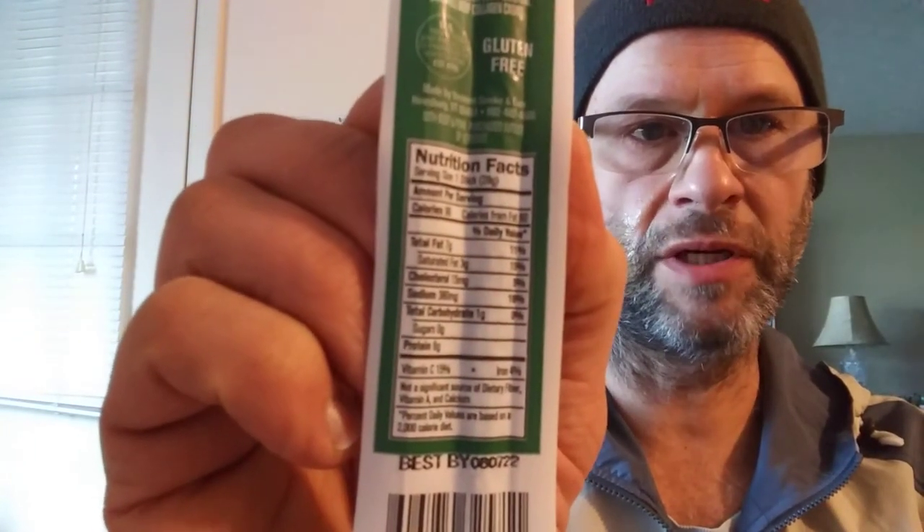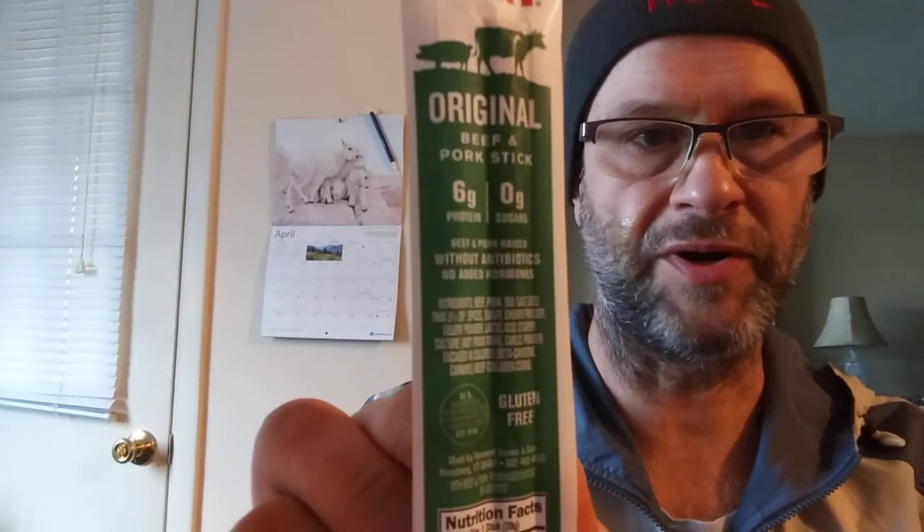Obviously Jews and Muslims, you shouldn't be eating this because that would be naughty. I like these easy open packages.